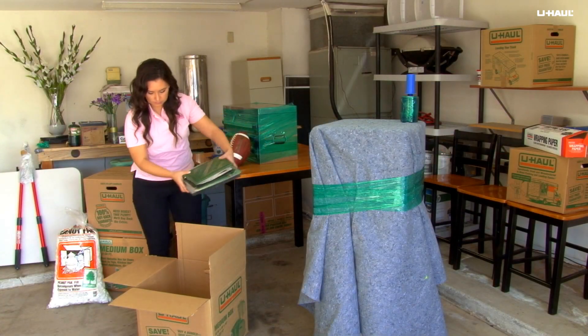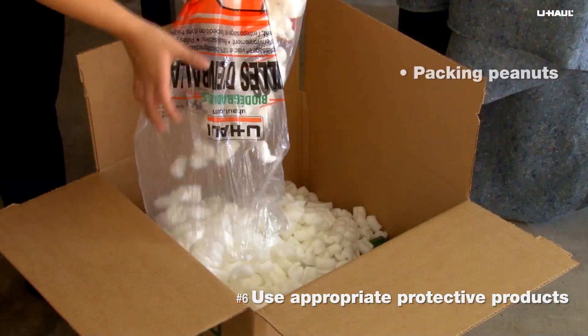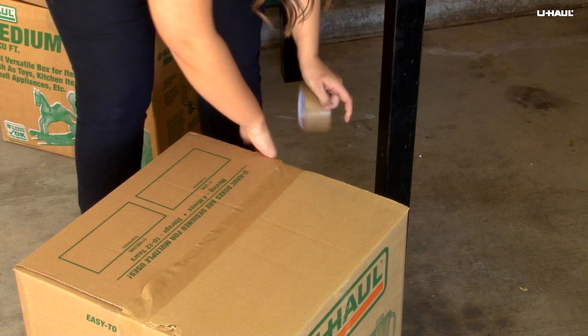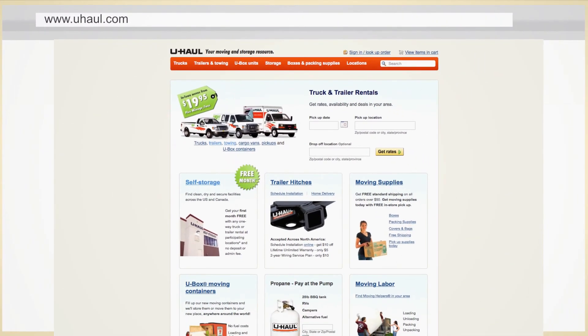For the rest of your knickknacks, remember to use appropriate protective products such as packing peanuts and packing paper. You can find these or other moving supplies at a U-Haul location near you or at U-Haul.com.